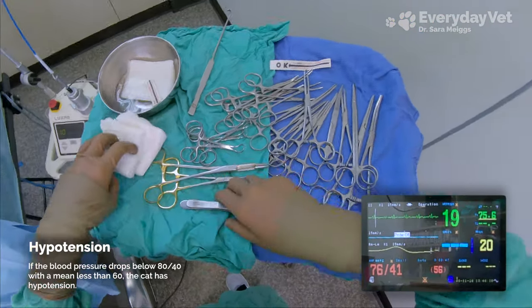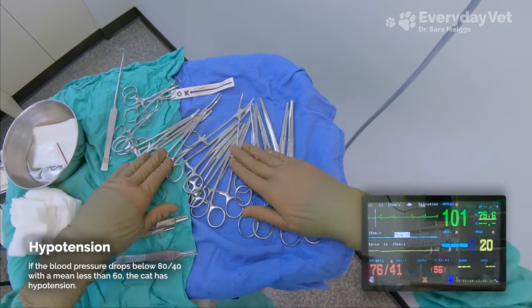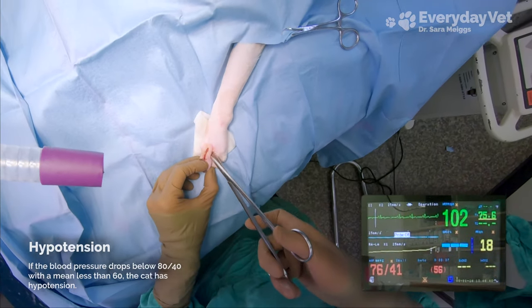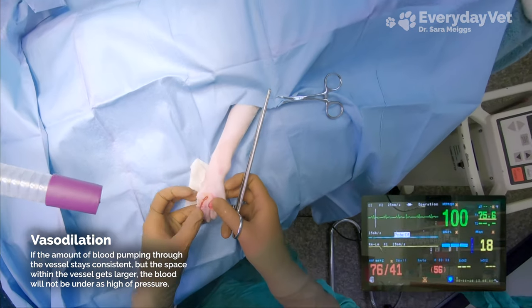We just got started, but take a look at that Cardell — he's already got low blood pressure. The sedatives that I give before the surgery, as well as the gas inhalant that he's on now, all cause something called vasodilation, which means that the blood vessel gets wider, so it's not putting as much pressure on the blood anymore.